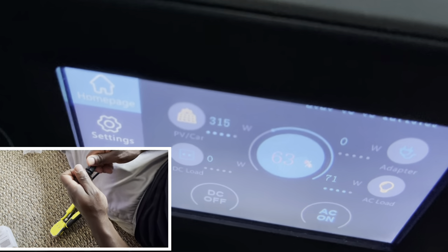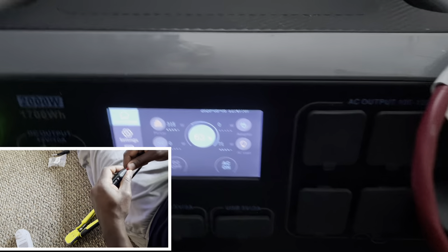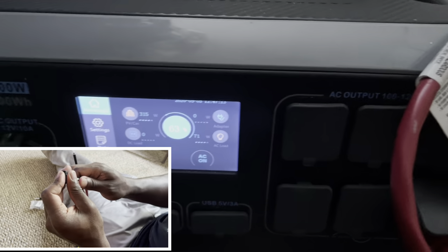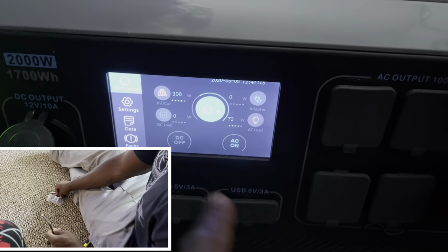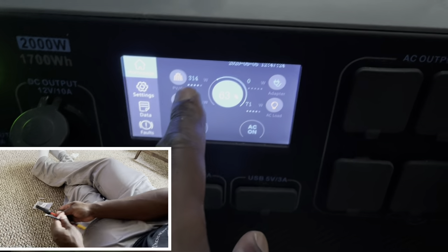300 watts — that's perfect. Let's look at the voltage. I had the TV on earlier but it's turned off. I got the internet, the router, the mobile, and a fan. The fan is pulling some phantom power, so that's 72 watts load. I'm getting 313 watts in.